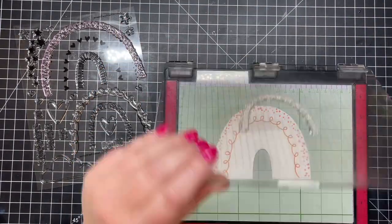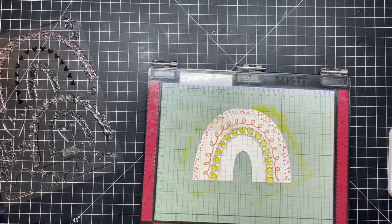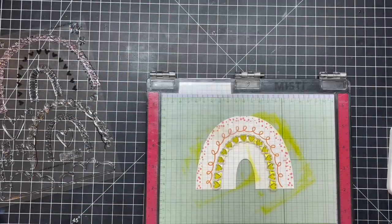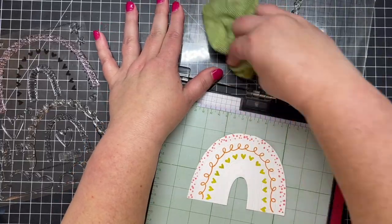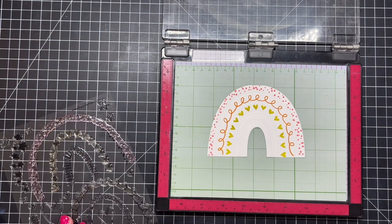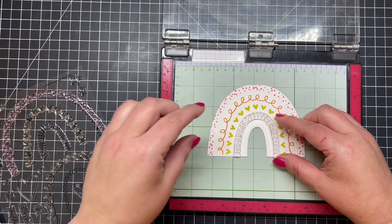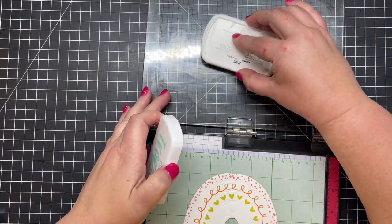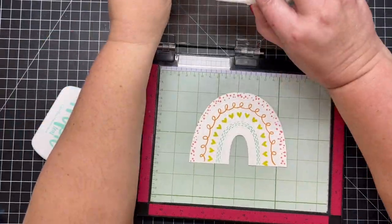Moving on to the next arch — we have little messy speckles, then a little curly Q in melon, and then this arch is in a yellowy citron green color with hearts. I stamp those several times for good coverage using my BE Creative pressure tool, then clean off the lid on my MISTI. The embossed lines in that die cut really help line up the little arches of your rainbow — you just make sure you're pretty close and lining up your stamp with the open embossed area.